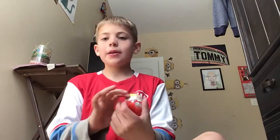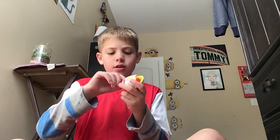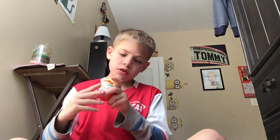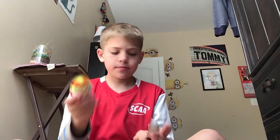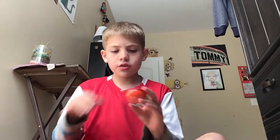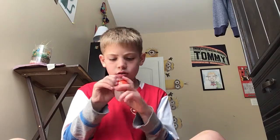Hey guys, welcome back to Tom's Tales! Today we are going to be opening a Kinder Joy. Here's Kinder Joy — so easy to open. So first we are going to do this thing here.